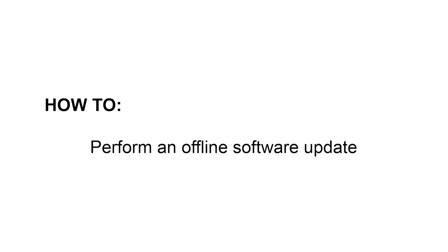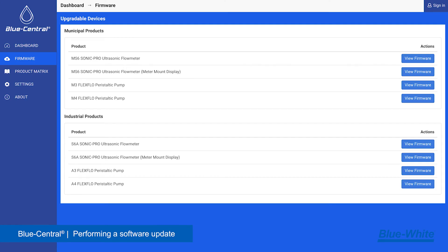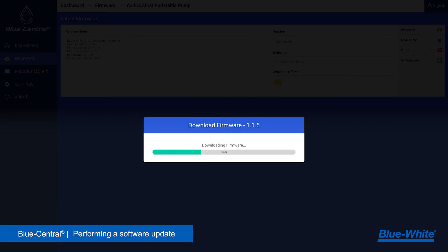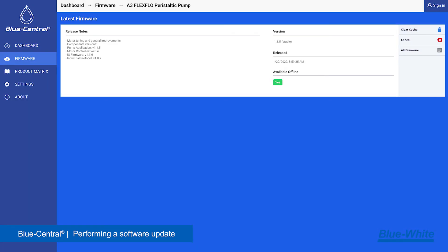To perform an offline update, first ensure your computer has an internet connection. Next, open Blue Central and under the firmware tab, navigate to the product you want to update. Download the firmware by clicking download on the right side of the page. After the download is complete, a green yes will appear notifying you that this firmware is now available offline.